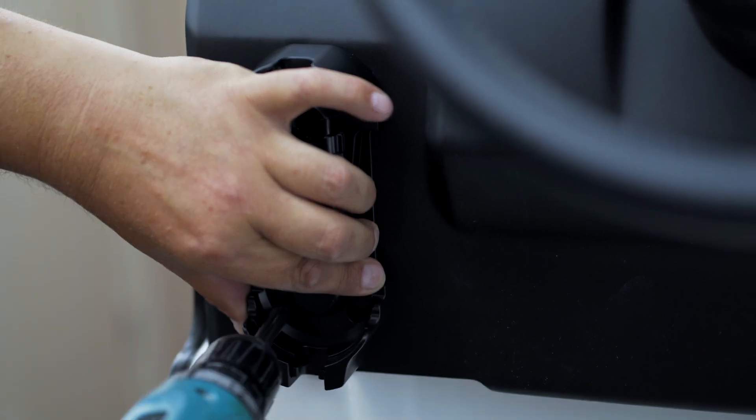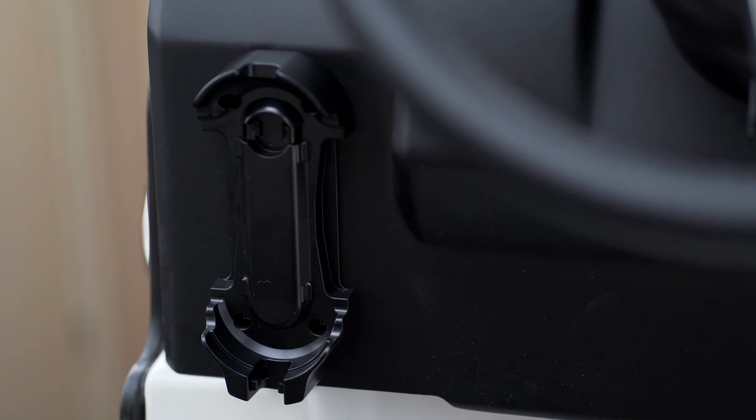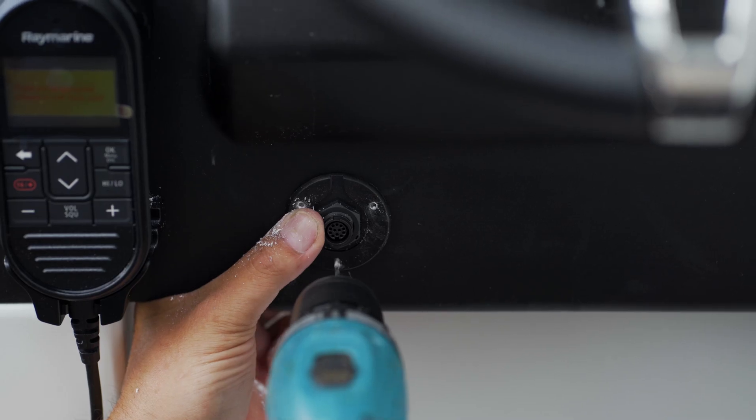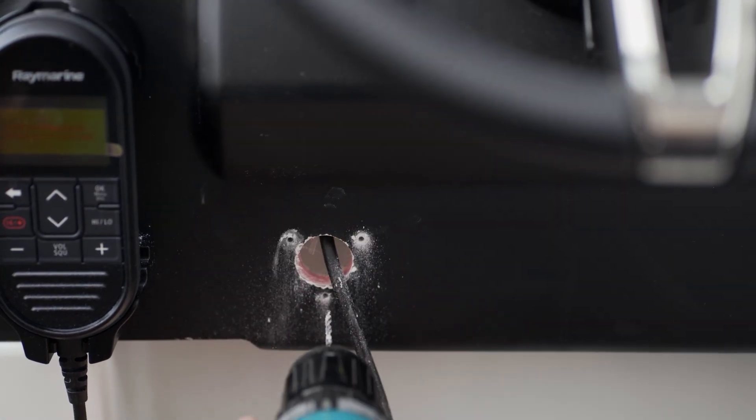The holder for the control panel is fitted to the left of the steering wheel. Drill the holes and mark their position on masking tape. The socket for connecting the control unit will be installed to the right of this unit. Drill a small hole for the wires and further holes for the installation screws.